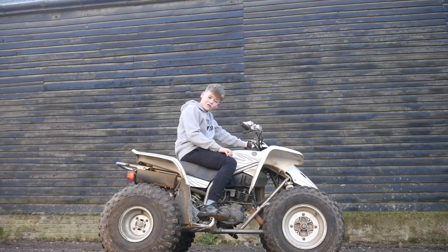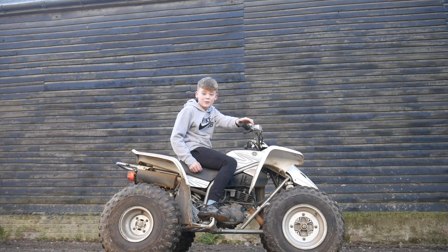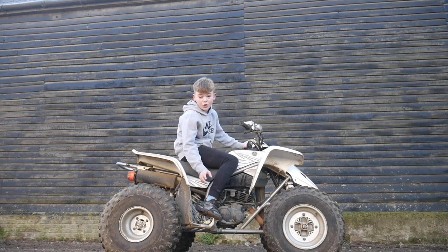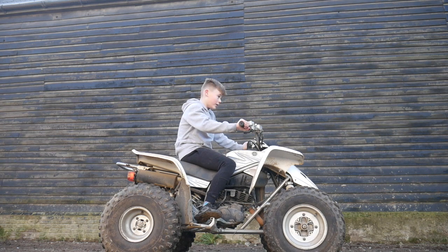This bike has got five gears with a clutch and it's been sitting in our shed for about six years now. Apparently I'm not old enough to ride it because it's so quick, but I don't agree with that one.